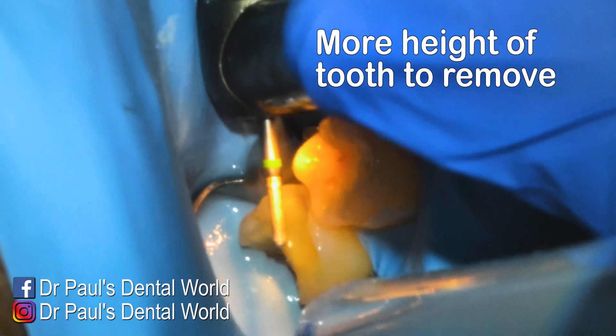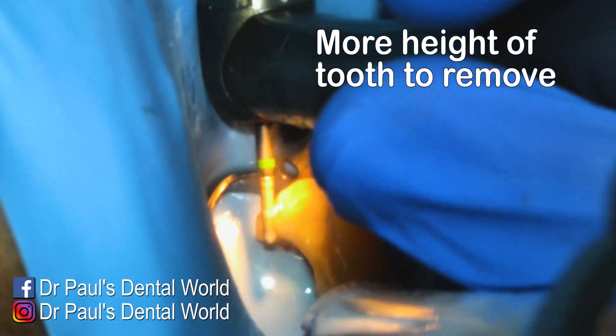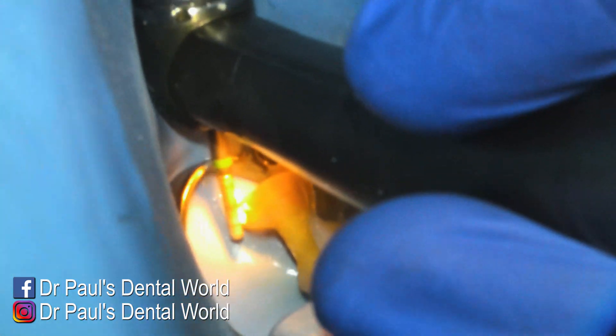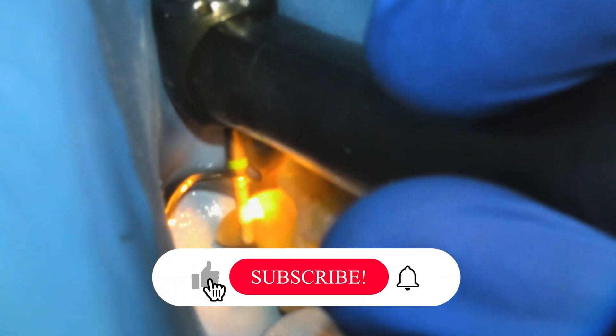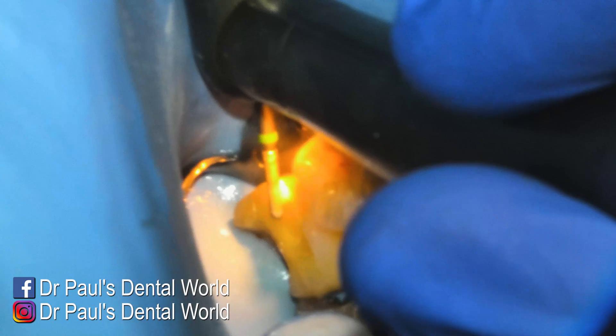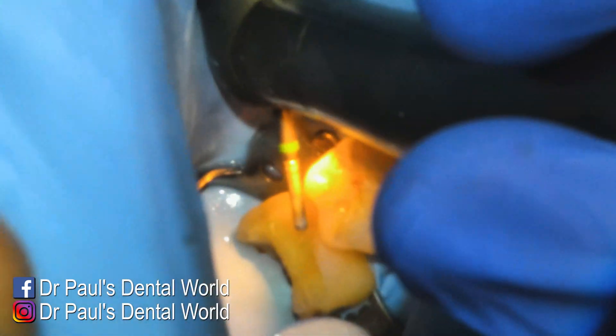I made the decision here to also do a cusp coverage restoration for the lingual cusps — the cusps on the inside. I don't want them to break in future, and I don't want any risk that this needs replacing because some cusps or tooth structure has broken away. So I'm removing the height of the tooth here so I can have my ceramic sitting over the top of it.